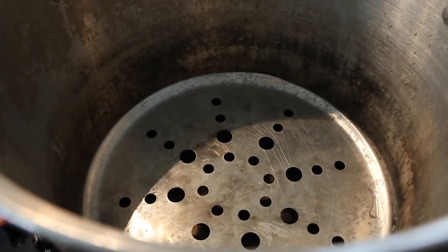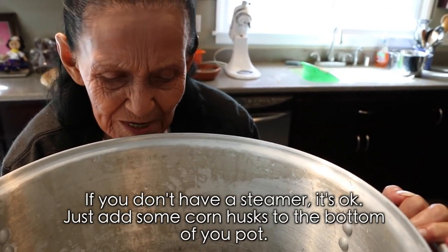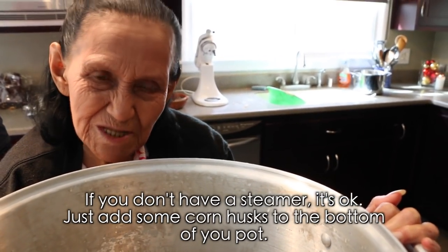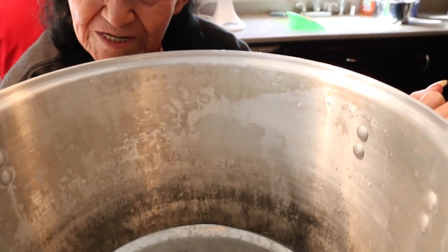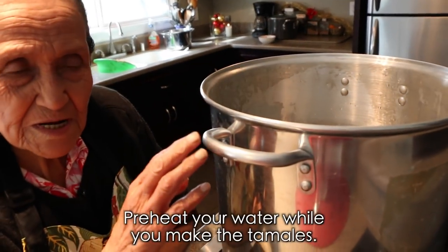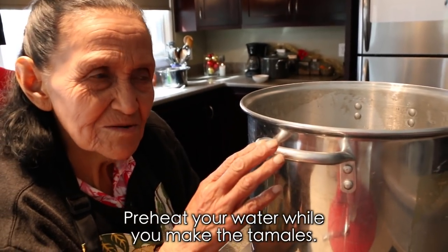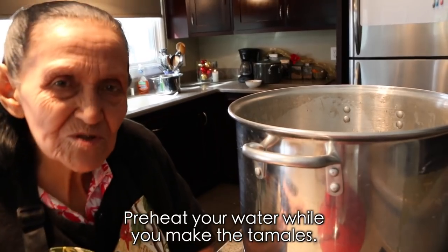If you don't have a steamer, no problem — just line the bottom of the pot with some corn husks so the tamales don't stick. Put it on the heat while you assemble the tamales, and once it's hot and boiling, you can start adding the tamales.